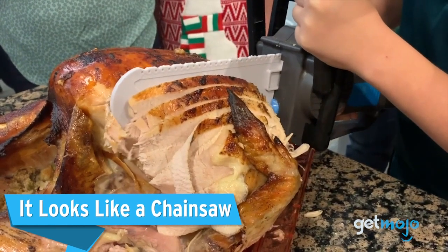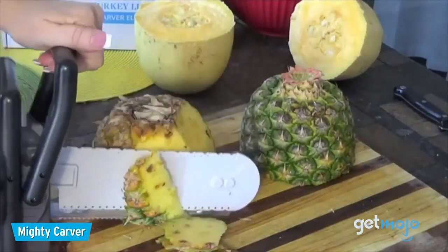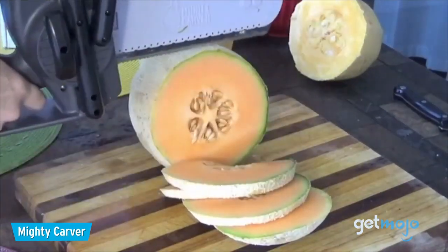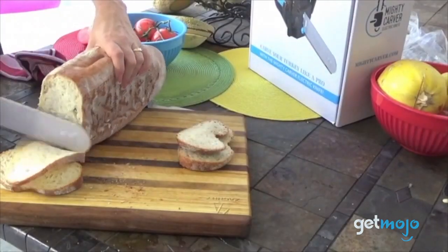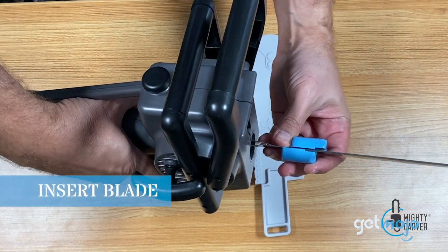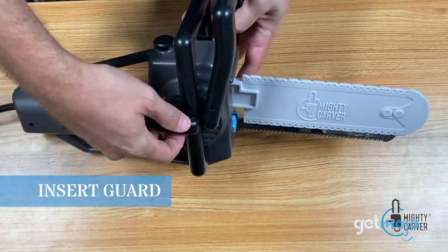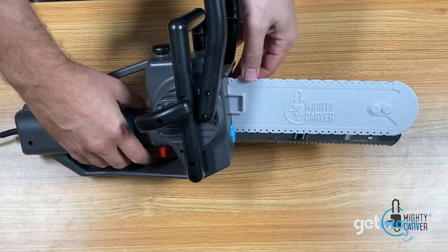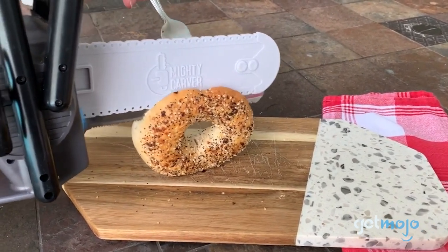It Looks Like a Chainsaw. If it wasn't blatantly obvious already, this thing is designed to look like a chainsaw, complete with a dual handle, and it even comes accompanied by a chainsaw-like sound. Like the company says, think of an electric carving knife — now imagine if it was shaped like a chainsaw. That's the Mighty Carver. It's the biggest draw of this fun and effective tool. The brand has even played up to its chainsaw gimmick with Texas chainsaw-style promos.